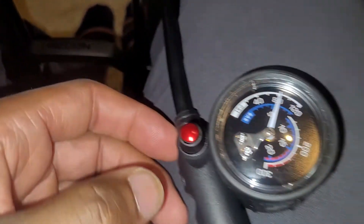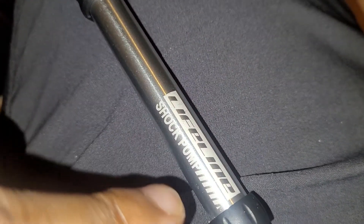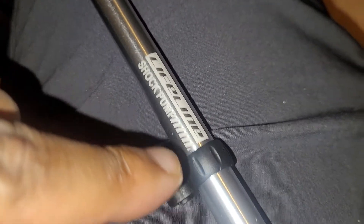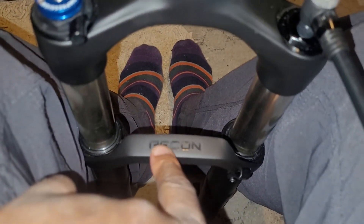This is part two of the lifeline shock pump. As you can see here, it is connected onto tapered 100mm recon forks.